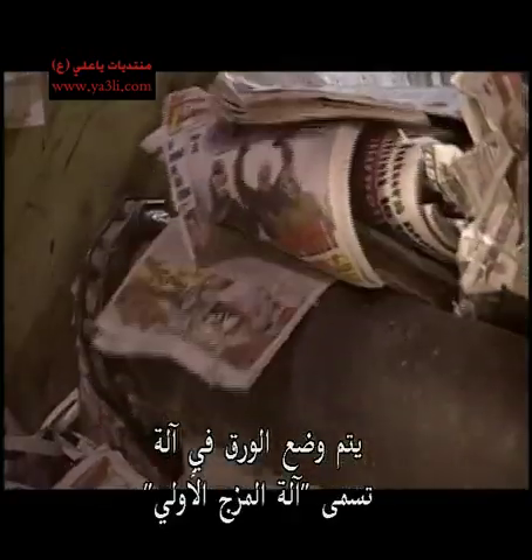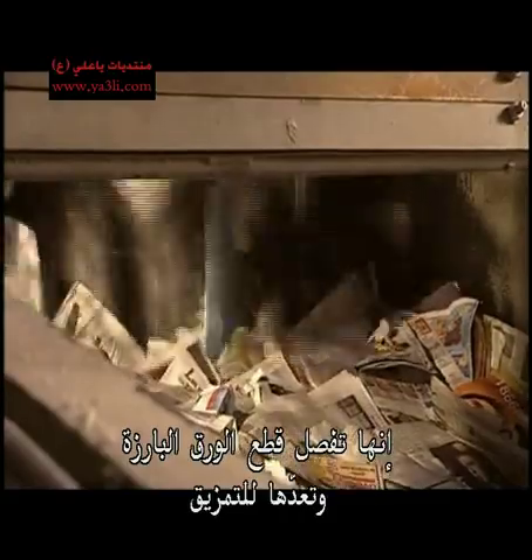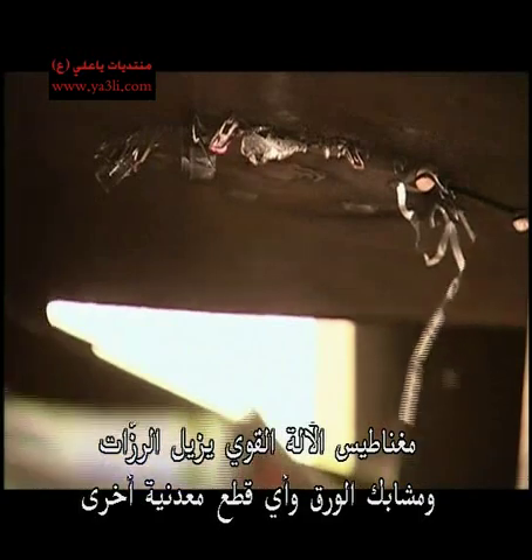The paper goes into a machine called the primary mixer. It separates the bunched-up pieces, preparing them for shredding. The machine's powerful magnet removes staples, paper clips and other pieces of metal.